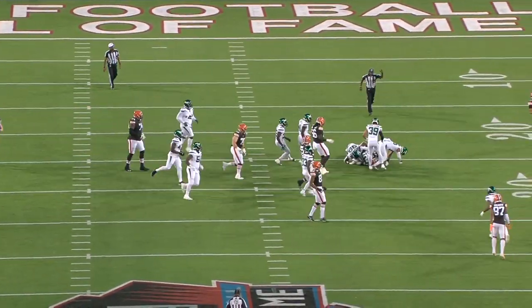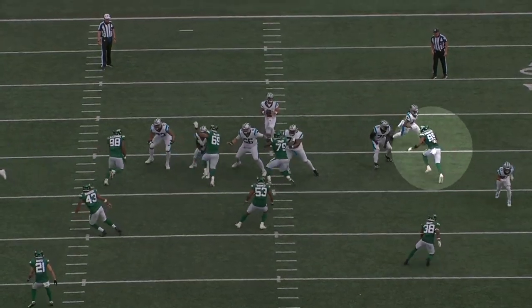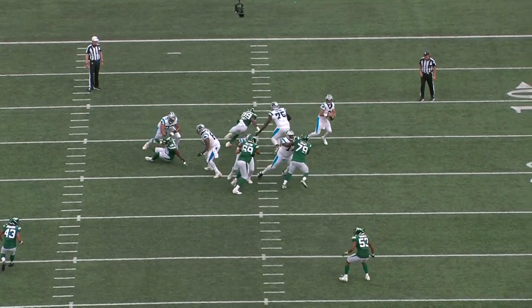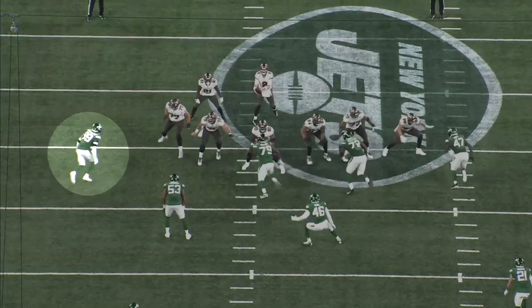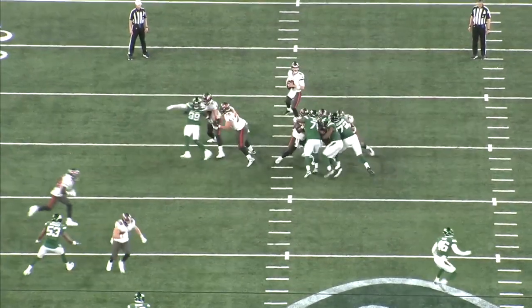His go-to move is the inside spin. If he can refine his hand placement and footwork, he has the potential to have one of the best spin moves in the NFL. He has the first-step explosiveness to threaten the high side and manipulate the tackle's balance, and he's extremely fluid to spin around quickly and attack the inside shoulder.